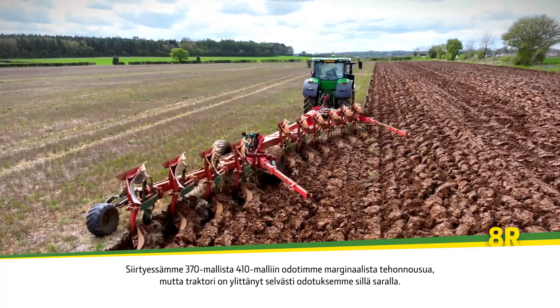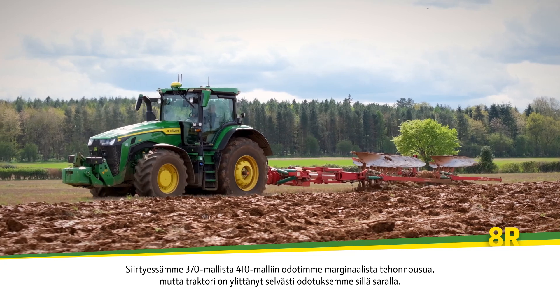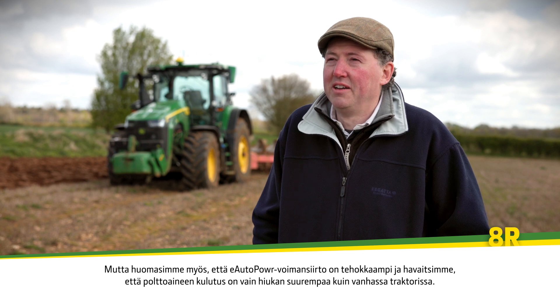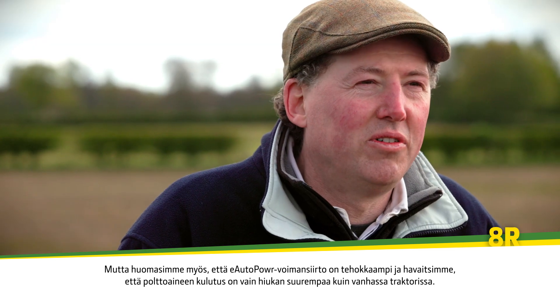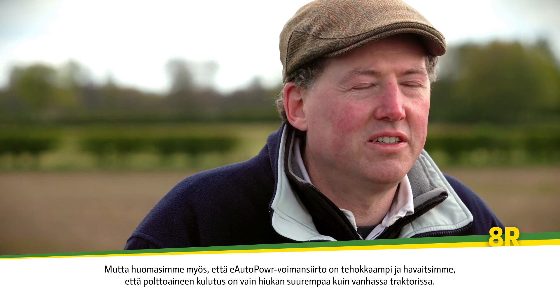Going from a 370 to 410 we were expecting a marginal increase in power, but the tractor has more than exceeded our expectations in that regard. But also we found that with this eAuto Power the drivetrain is more efficient, and we're finding that the fuel usage is only marginally greater than the old tractor.